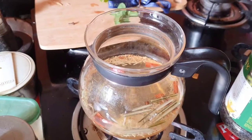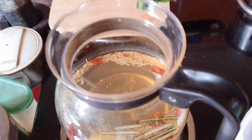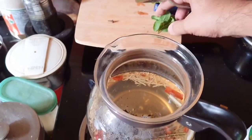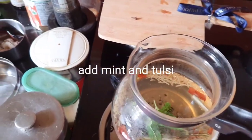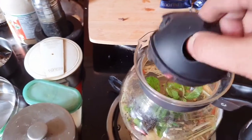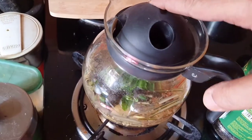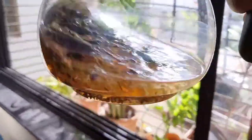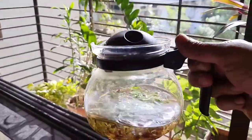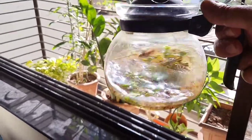So, let's get started. I'm going to use the rack. The rack is a little better than I could use.